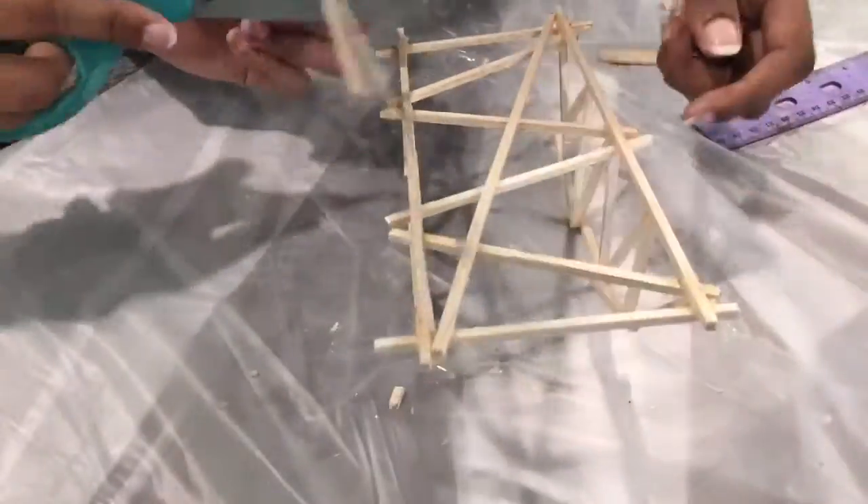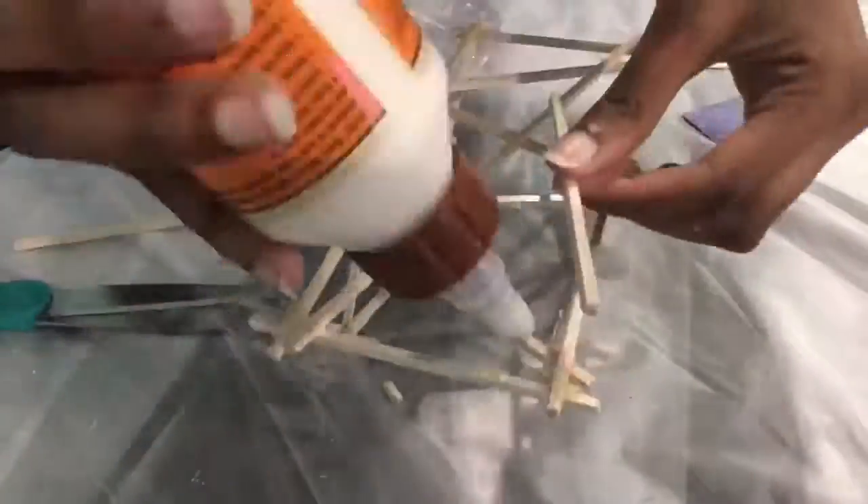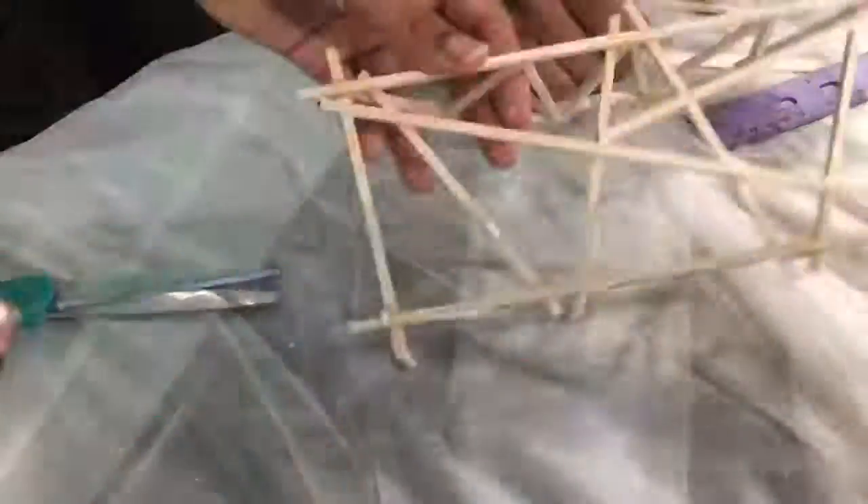We then flipped our bridge over and created an additional four triangles. We created these triangles by using one long piece of balsa wood connecting it from one corner of the base to the other corner, and using two shorter pieces connecting from one corner to the center.